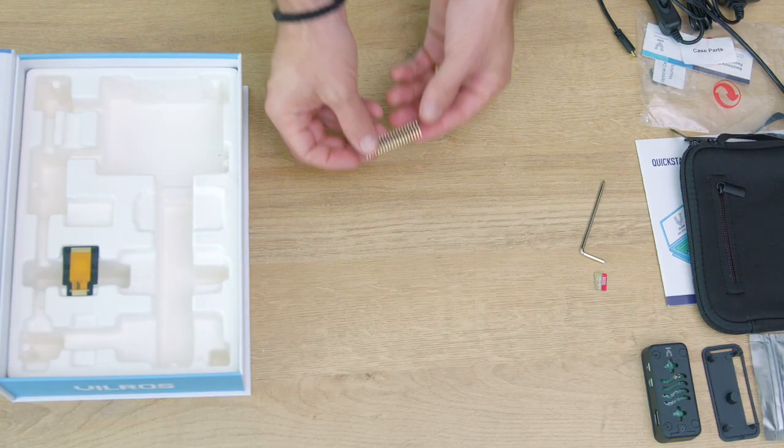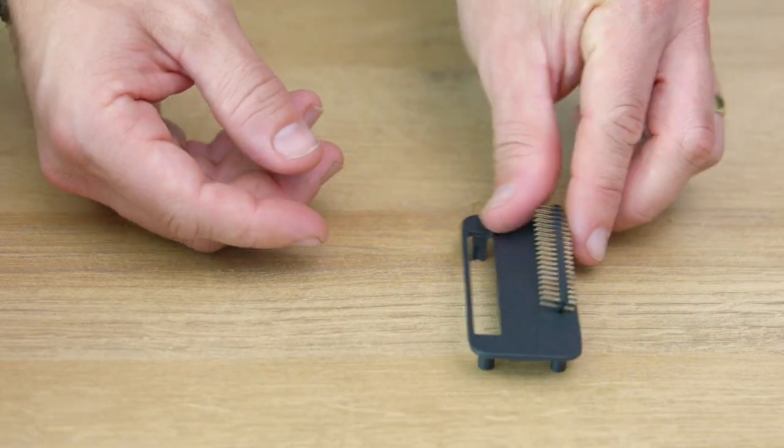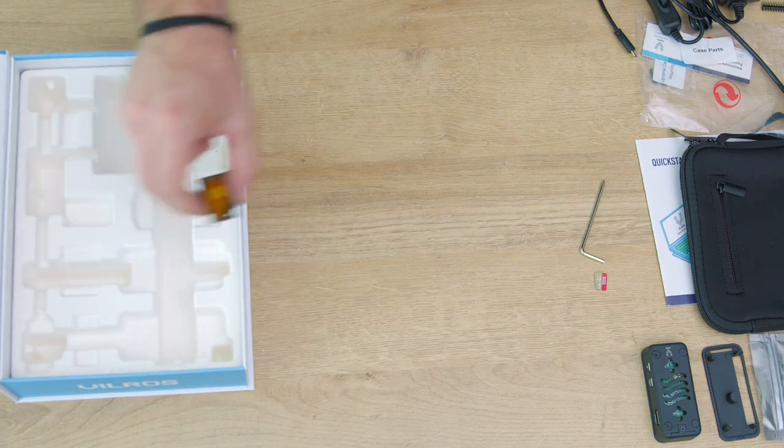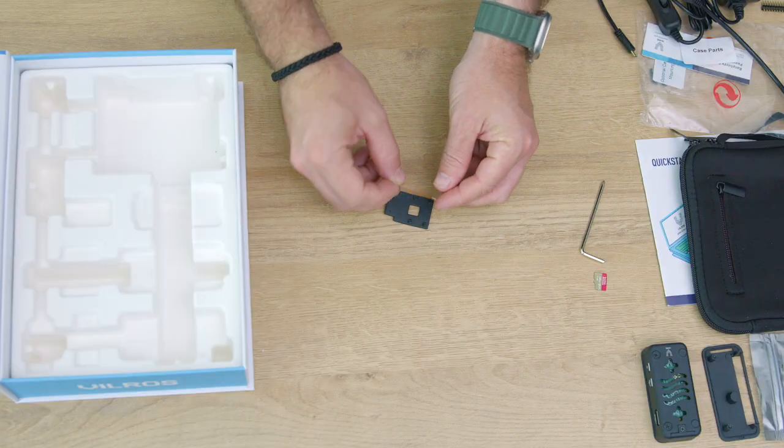This kit also includes a GPIO header that can be soldered onto the board for more advanced tinkering, plus a camera module adapter cable and a camera module mount if you want to explore the world of photography with your Pi.